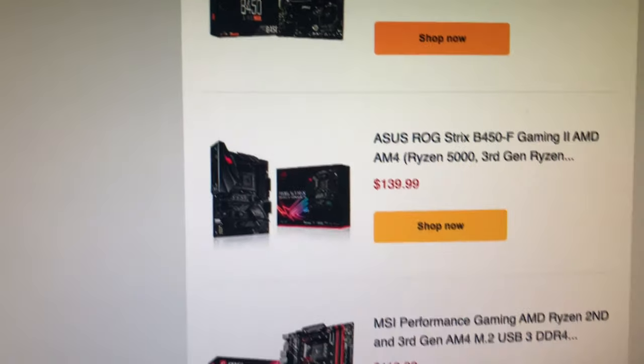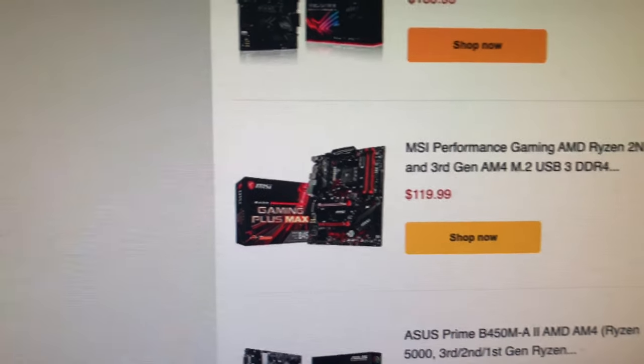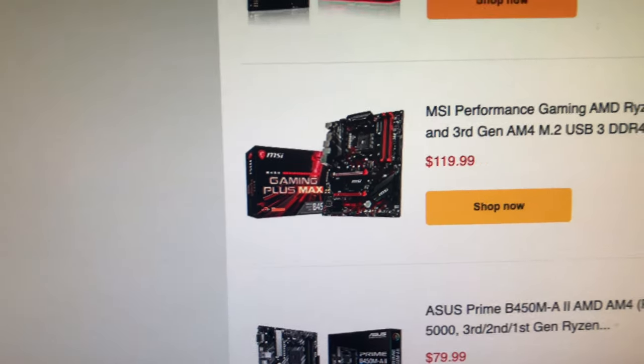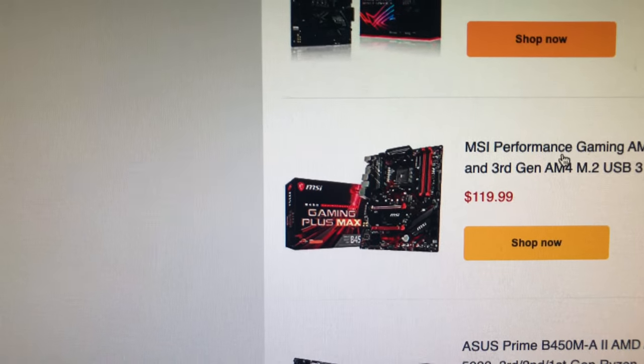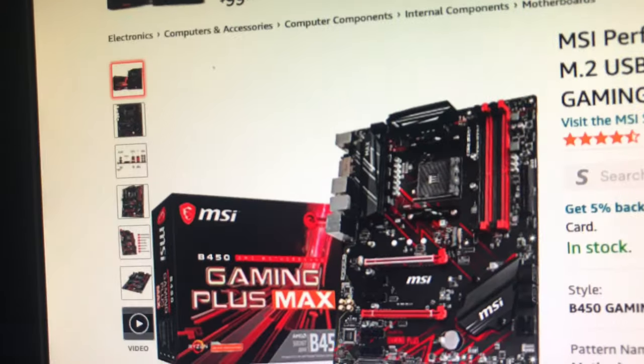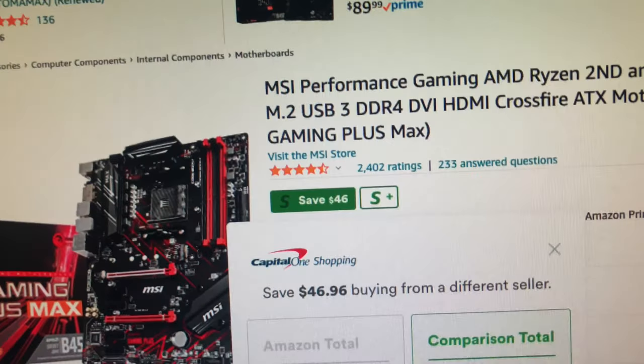That's $139 to $119. Let's see — this one is a B450 Gaming Plus motherboard.